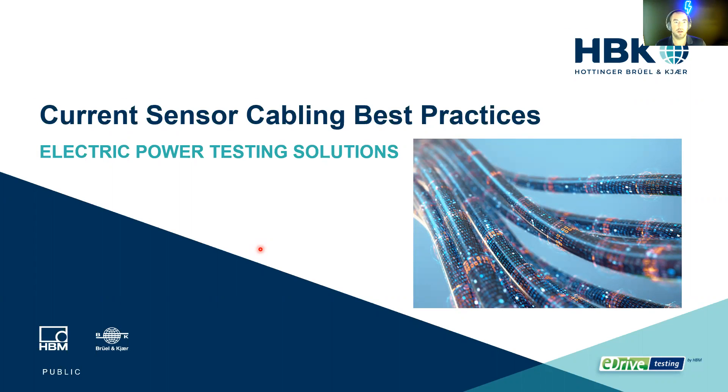I'm Mitch Marks with HBK, and today we're going to be going over current sensor cabling best practices. If you're going to install a flux gate based current sensor, or really any current sensor, these are just some tips and tricks.